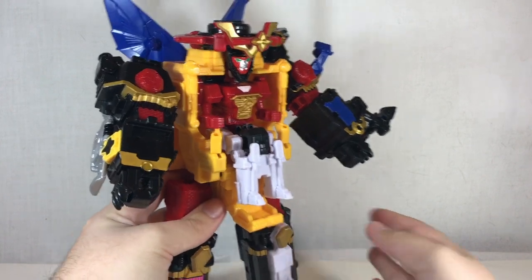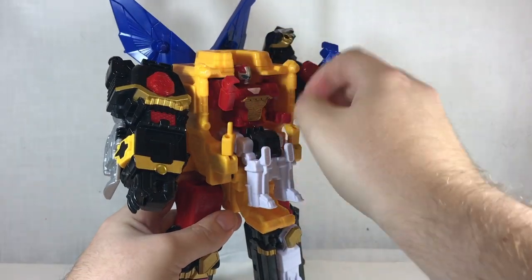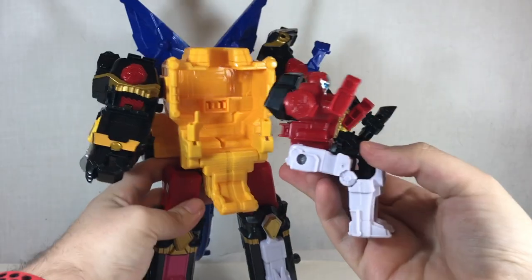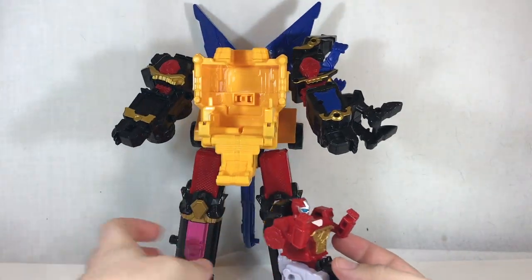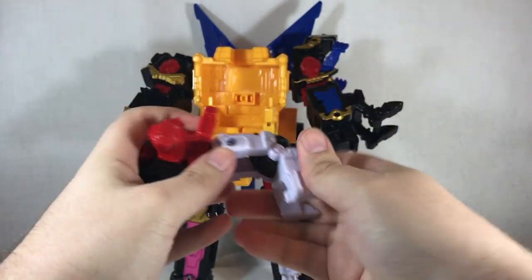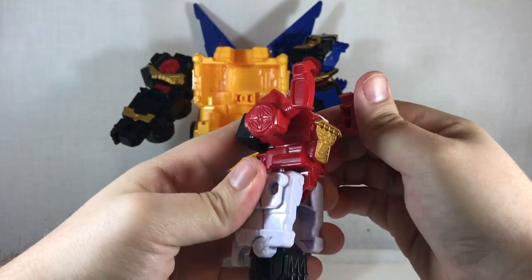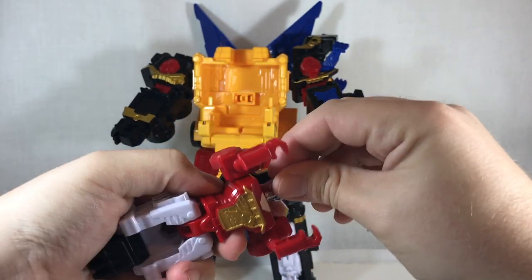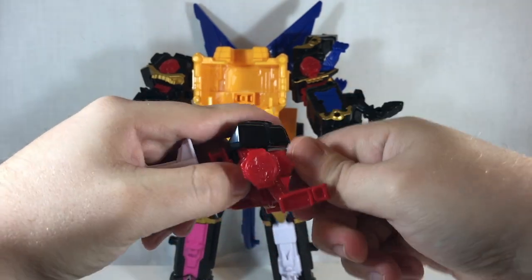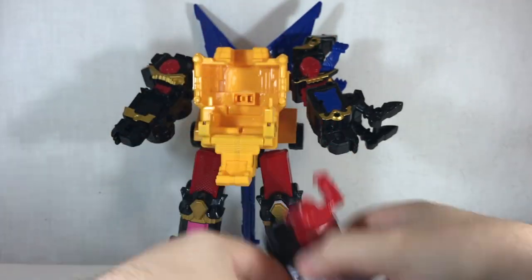For the alternate transformation, you can actually transform this into a Dragon Mode that is seen in the show — not a whole lot, only used a couple of times. You pop out the Robo Red Zord — our little ninja friend here — and convert him into an arm. You slide that back, position these however you want. Officially they go like this and you're supposed to swing his head back, but the head articulation is really tight and I don't want to break it.